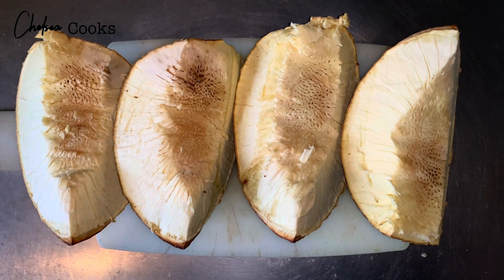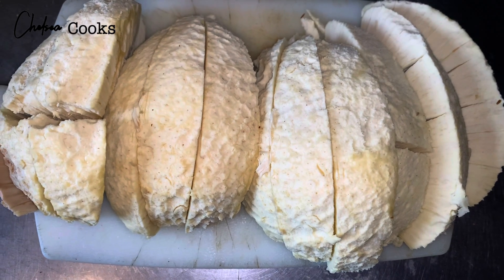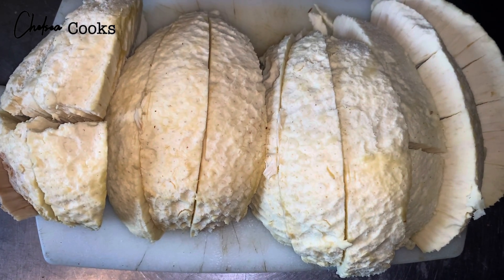You want to have gloves on because it's pretty hot. It looks nice and pretty like this. Then I remove the outer parts of the skin and slice it into sections like so.